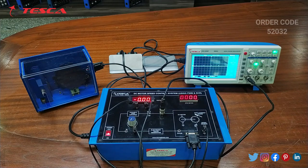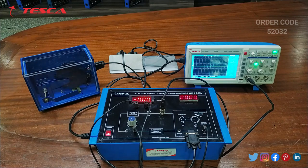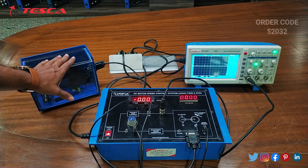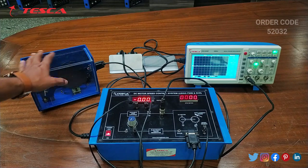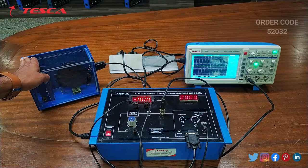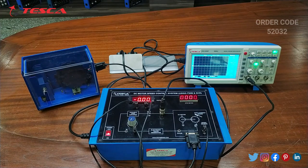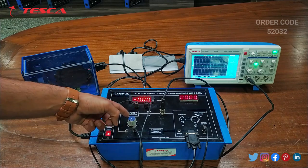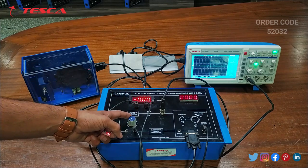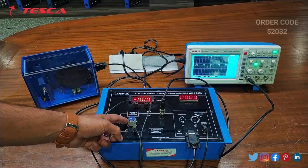For without load, we have to keep this at 90 degree position. When we keep it at a different position, that is with load. So first of all we will perform the experiment without load, keeping this at 90 degree position. Now we will vary the KA using this knob. Here on the DSO you can observe that a square wave appears.